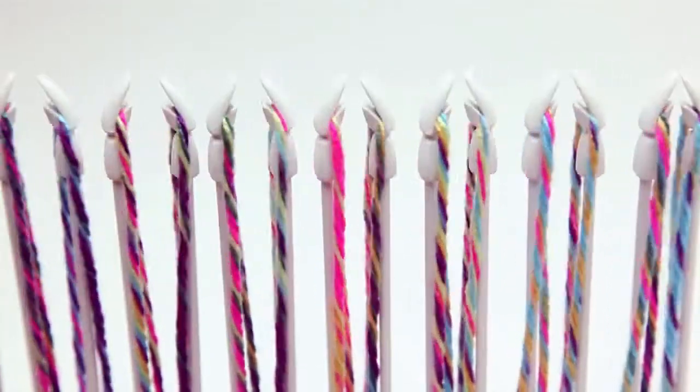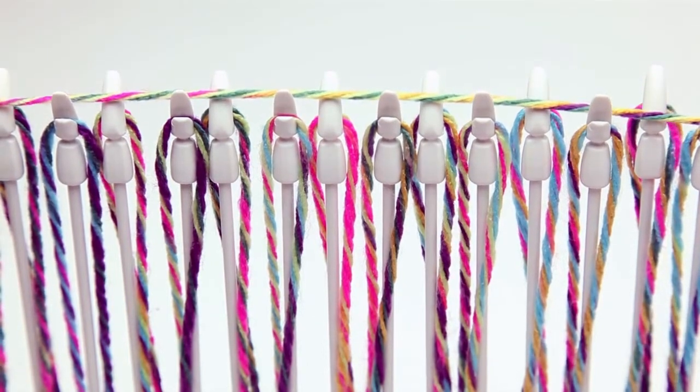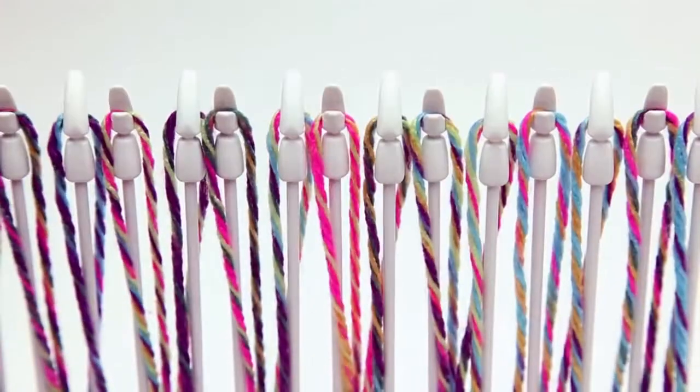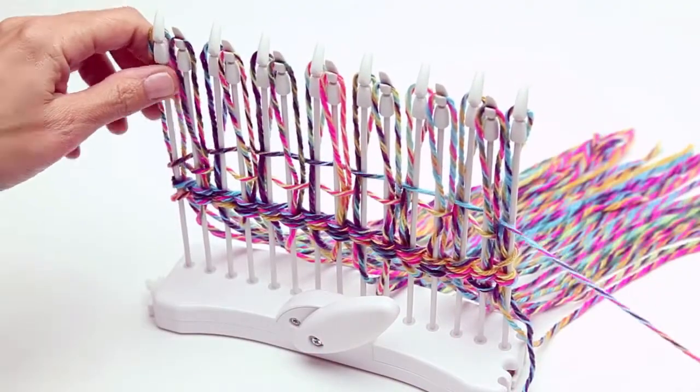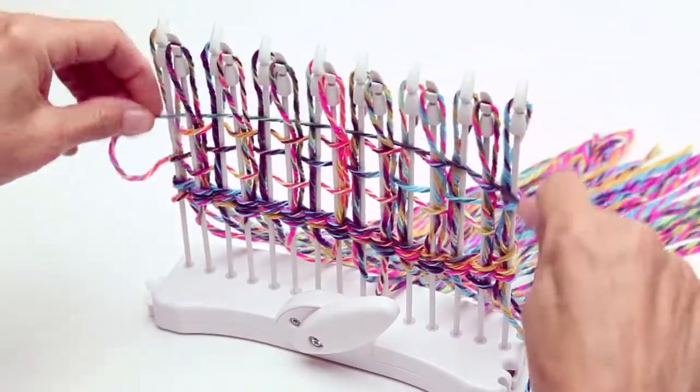When the pegs rotate, they guide your weft to alternating sides of the peg and weave it around your warp strands. Once you get the hang of it, you can move a bit faster. Go even faster by using multiple weft strands all at once.